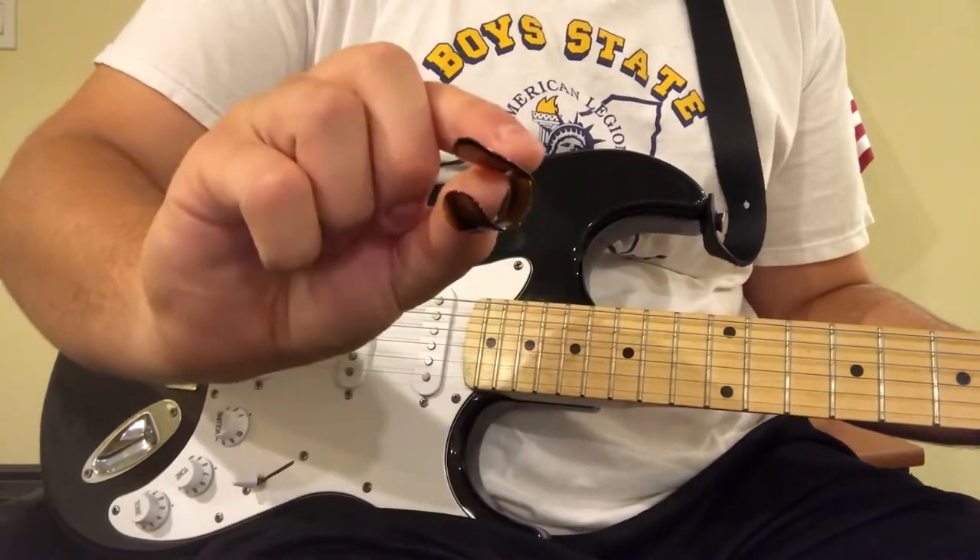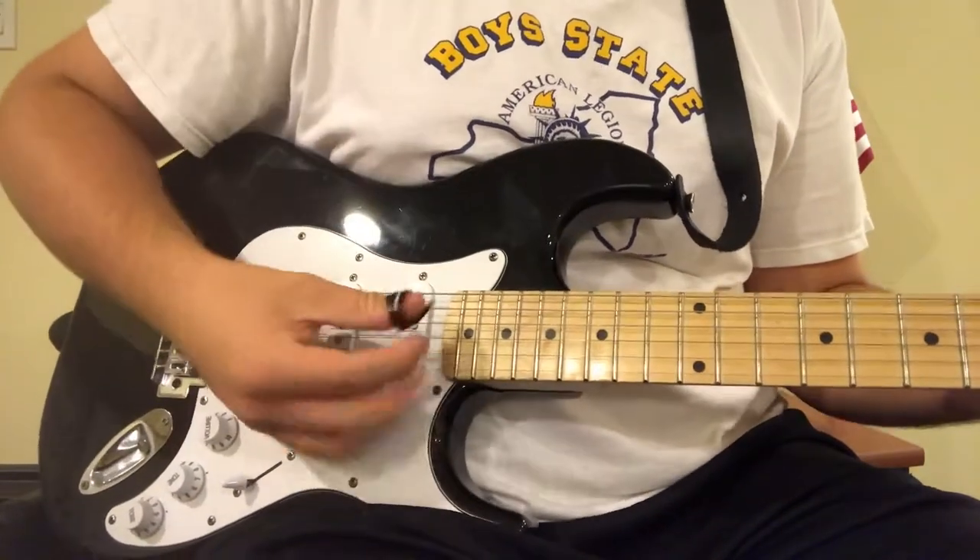Thumb pick. You're playing country now. Nope, not gonna use that either. It's weird.